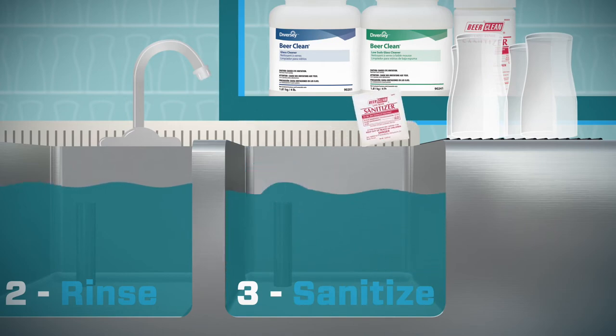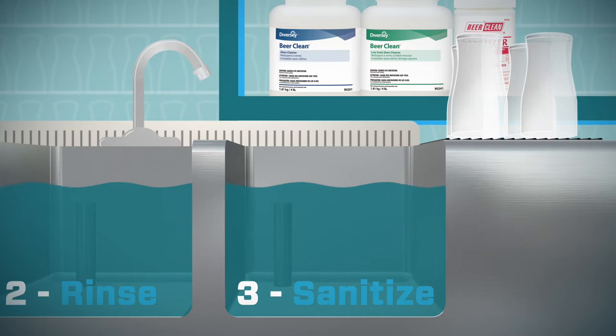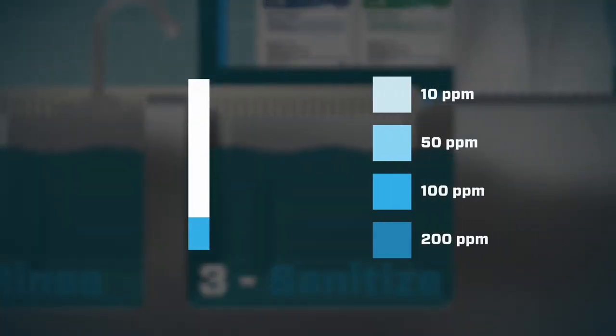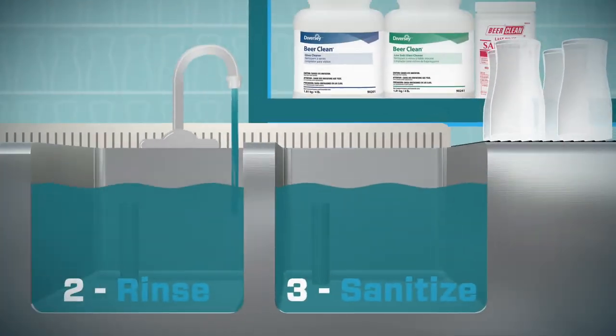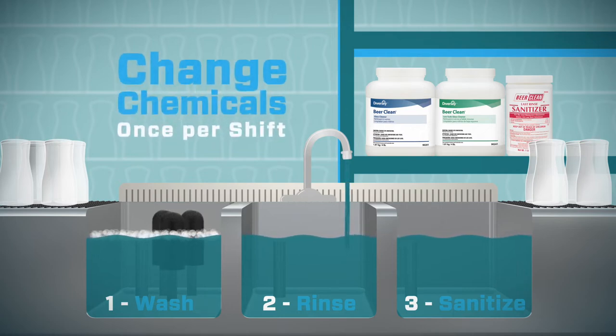Fill the third sink with water and the right amount of Beer Clean sanitizer — pre-measured packets make it easy to ensure correct dilution. If your area has hard water, add Beer Clean mineral solvent. It's easy to check the sanitizer level with test strips, so you're sure to protect your customers and your business. That's it — the simple setup of your Beer Clean total bar sink program is complete. Just follow this simple process to clean your three-sink system and change chemicals once per shift, or as required by local health codes.